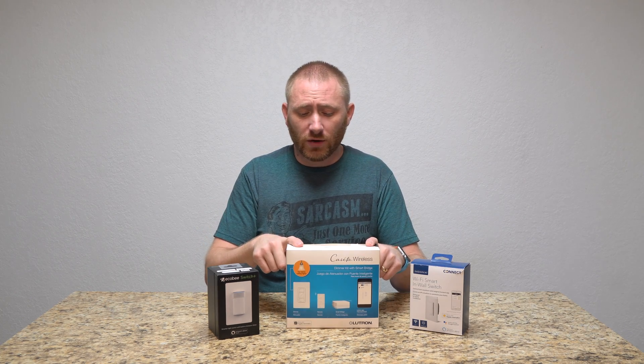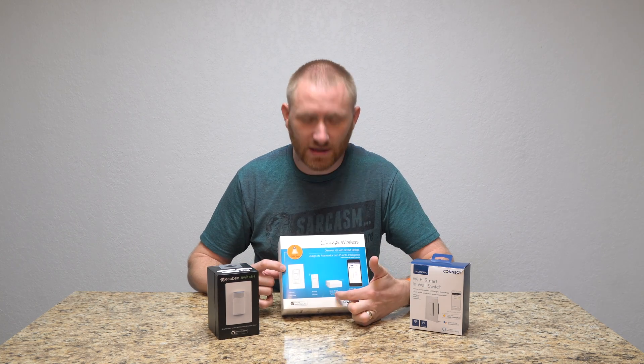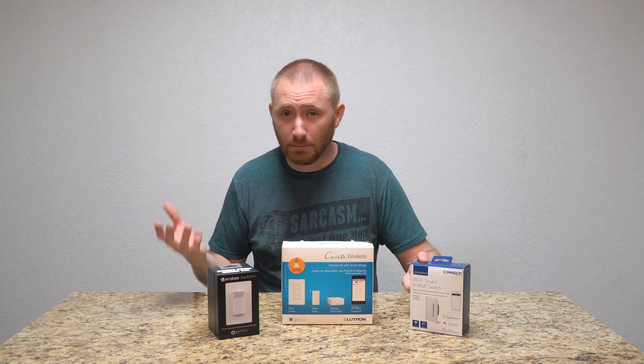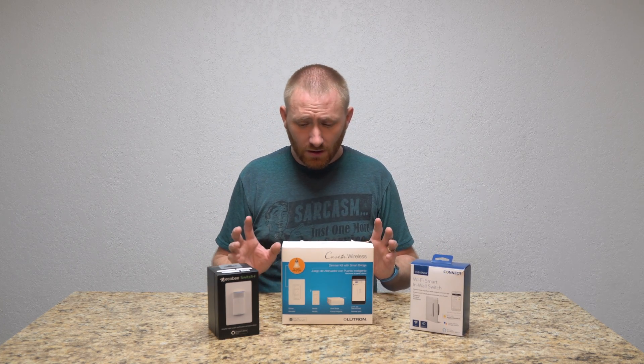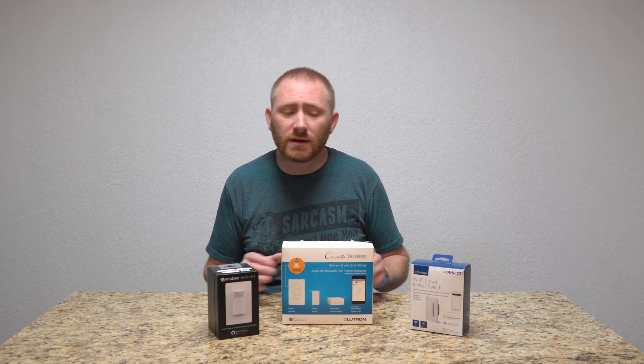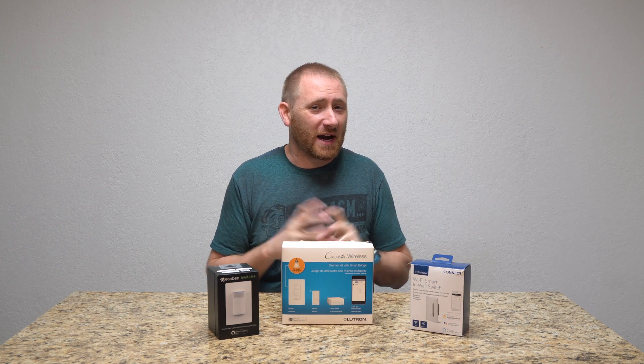The Lutron Caseta series is a little different in that it actually requires a hub to operate. Then I have the much less expensive Insignia Wi-Fi switch. All three of these have a different way to use them, and they are all three different in terms of how well I would actually rate them.